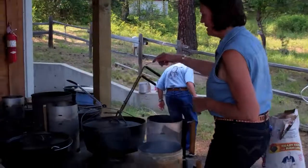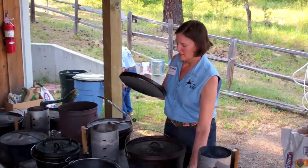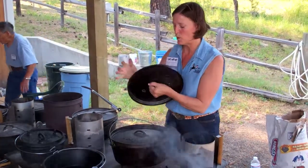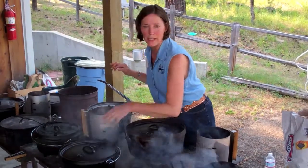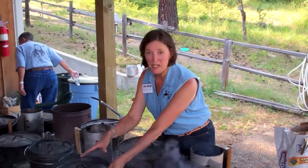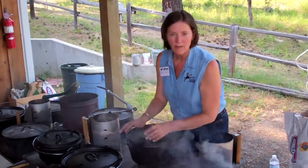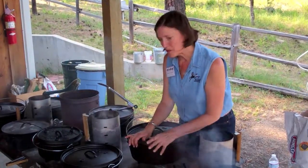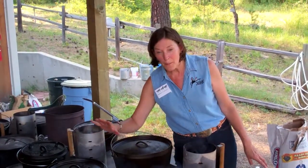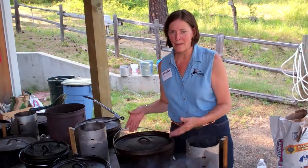Here's the Dutch oven. They come in different sizes and they're numbered on top. The number denotes what size they are and how much they will hold. Cooking in a Dutch oven is as easy as cooking in your home oven. You put coals on the top and coals on the bottom, and you can get a nice even heat like a 350-degree oven. For breads and cakes, you want more heat on the top so the top browns and less on the bottom so they don't burn. For other dishes you have about the same amount on both bottom and top.